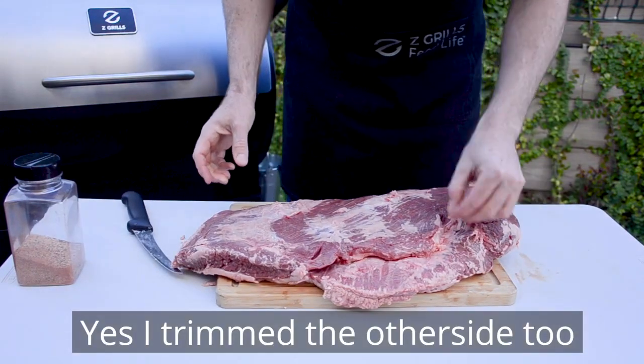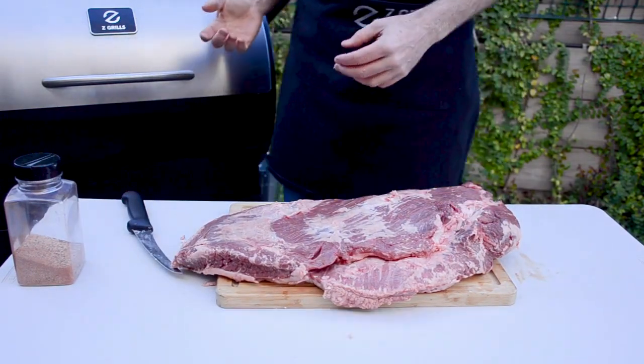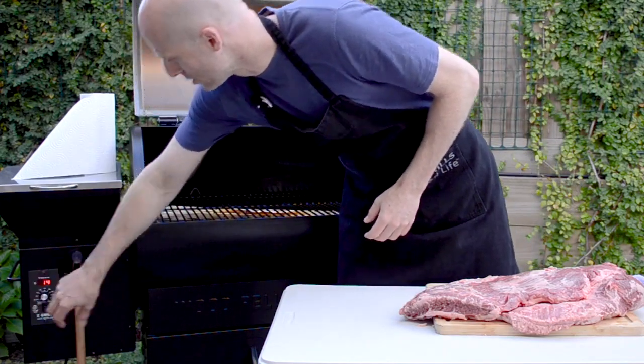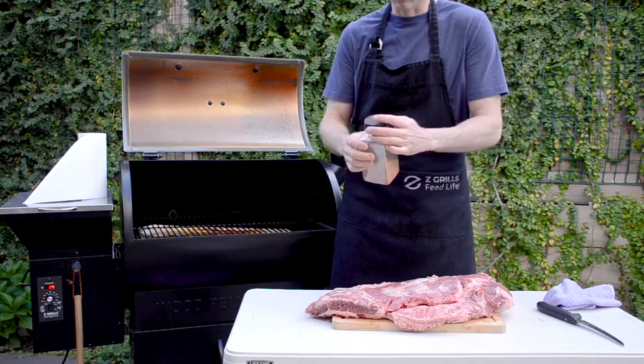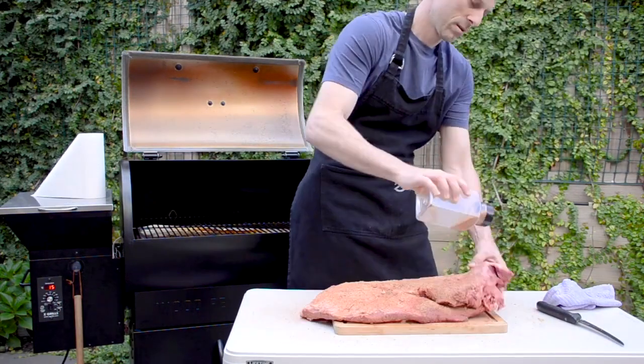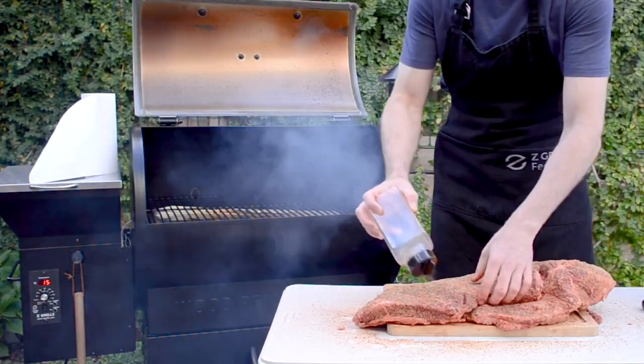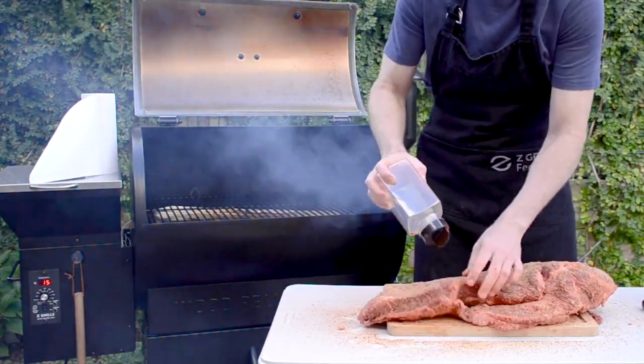Alright, so there we have it. I am going to put a lovely rub on this. So we'll open the lid, turn on to smoke, start that up. Let's do it. And now we've got some smoke.